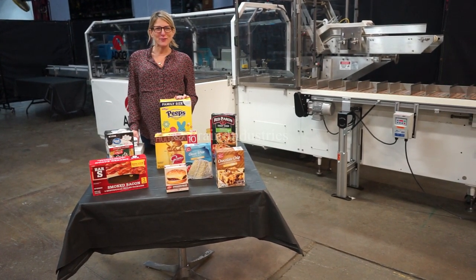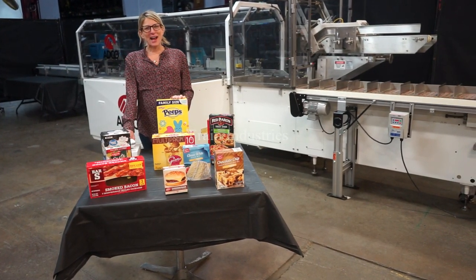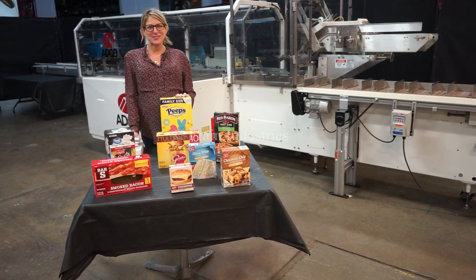Hi, I'm Katie with the Frame Group. Today we're cycling your ADCO automatic horizontal cartoner integrated with an inkjet coder.